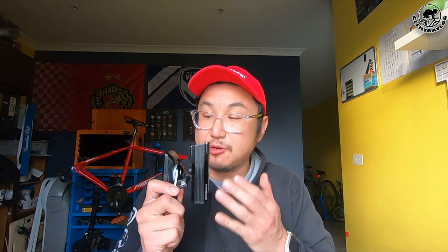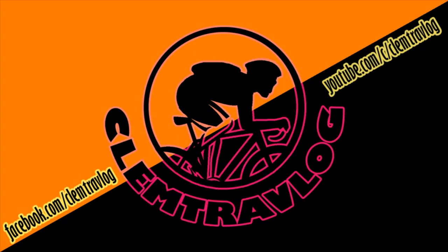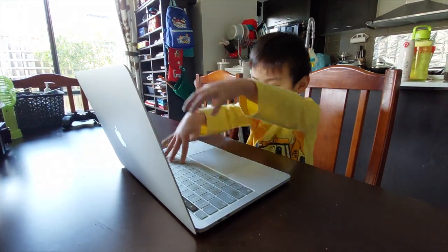That's it for this video. I hope you liked my introduction regarding this new mount that I recently purchased. Thank you for watching and I will see you on my next adventure. Goodbye. Thank you for watching — don't forget to click like, subscribe to my channel, and share it with everyone. Leave a comment if you have any feedback for me.